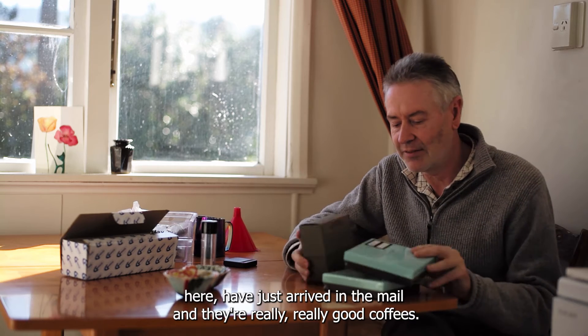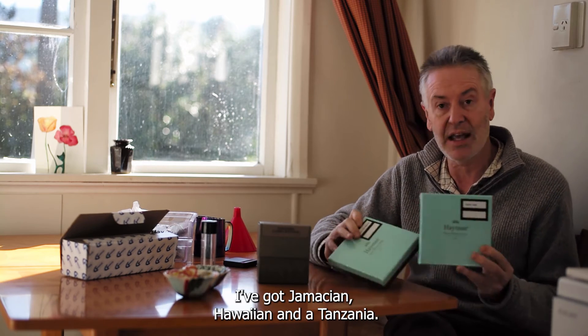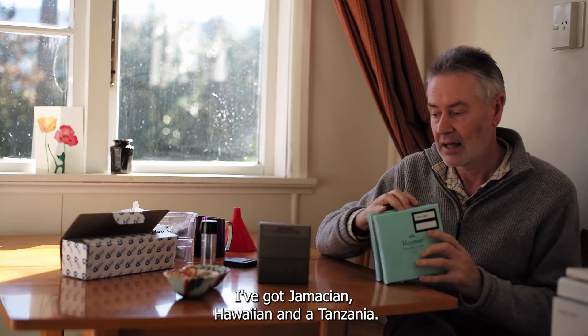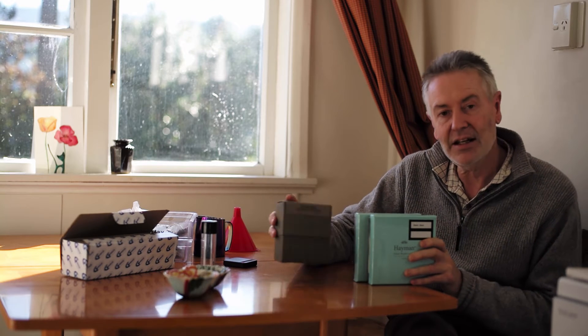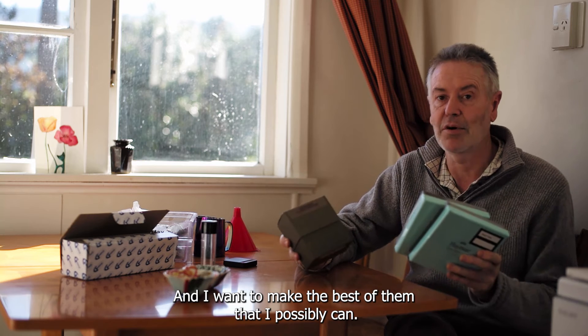Three coffees have just arrived in the mail and they're really, really good coffees. We've got Jamaican, Hawaiian, and a Tanzania. They're pretty expensive and I want to make the best of them that I possibly can.